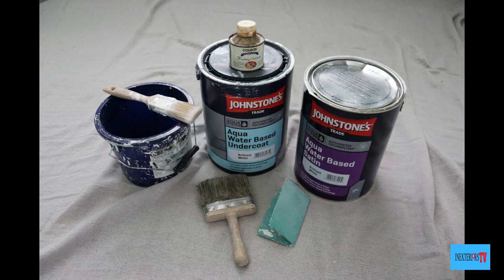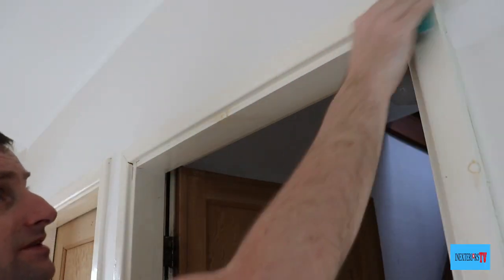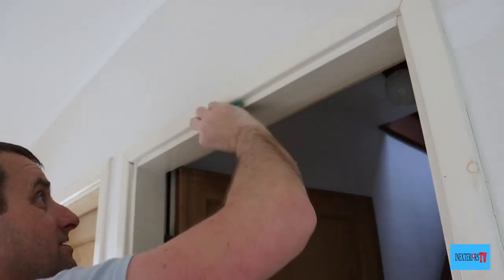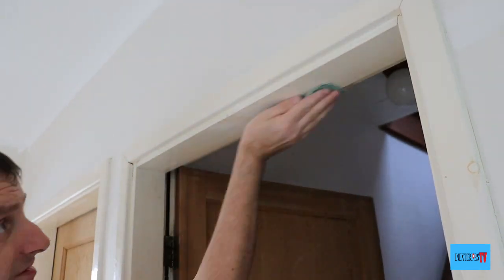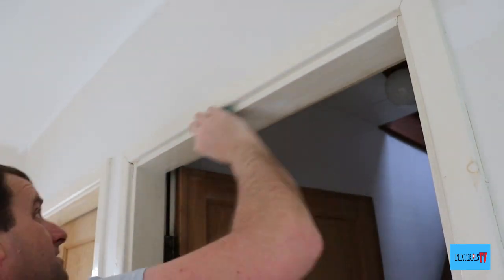What I do first is give it a good sand down, paying particular attention to the knots. Thankfully the knots are dry and they're not dripping with resin.